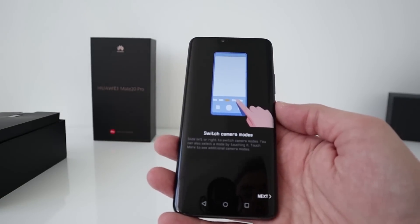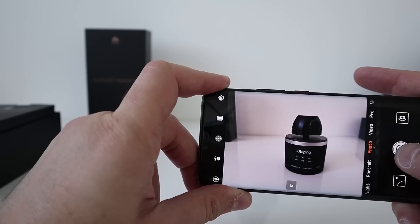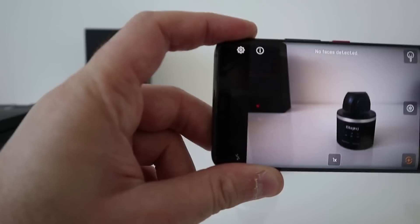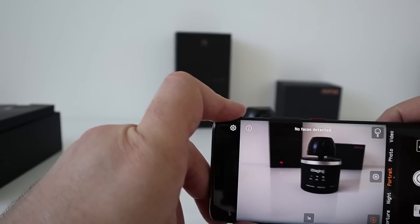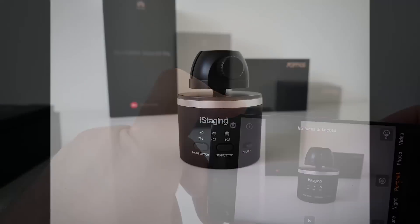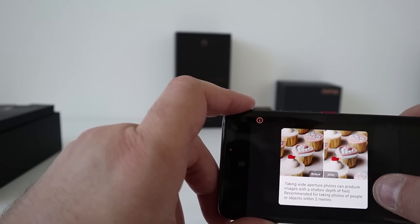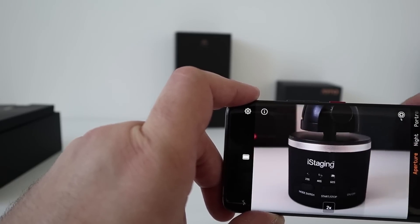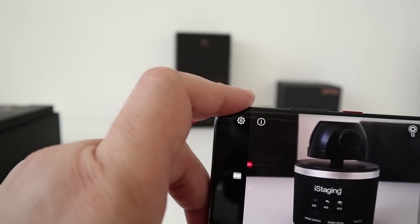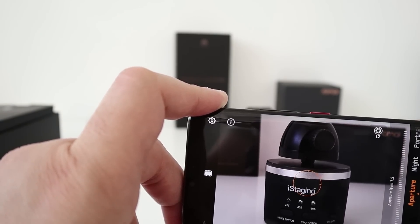Let's jump into the camera. At the moment it is in AI mode, so I'm going to keep it on that. Let's switch to portrait mode and put some background behind it. No face is detected, so it's got face recognition and you can see the portrait mode working already. Aperture mode — taking wide aperture photos can produce images with shallow depth of field. Let's change the aperture, all the way up to 13, all the way down to 1.2.